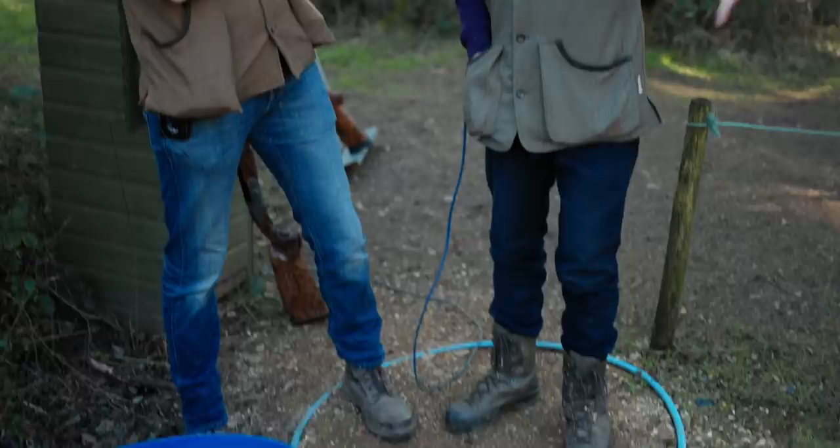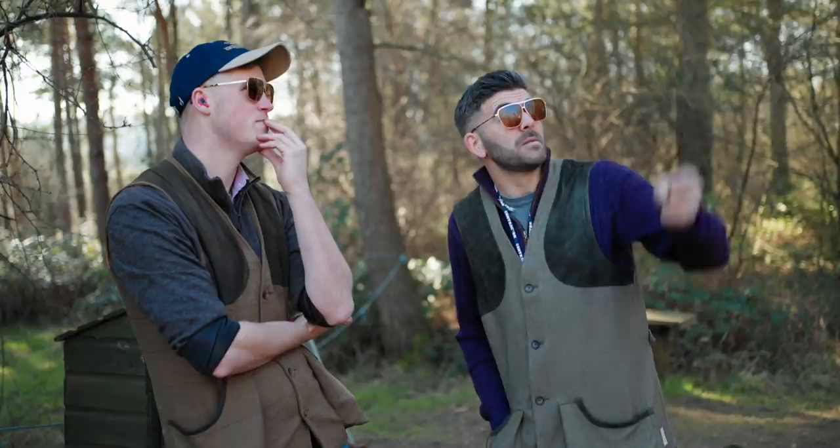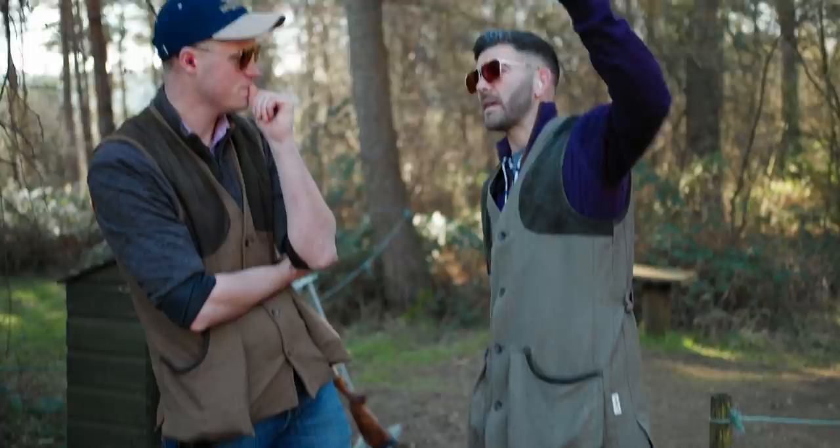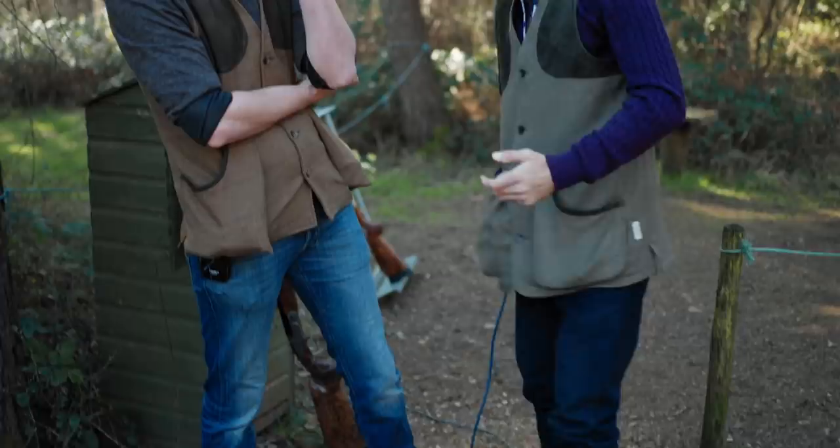Always set your feet up for the back end of the shot. Decide where you're going to be killing the targets — in this instance, up over that gap in the trees. That's the most important part of your shot; you need to be most comfortable and relaxed at that point. The mistake a lot of people make is they address the traps where they first see the bird, and as they come into the kill point they either lock up and slow the gun and miss behind,